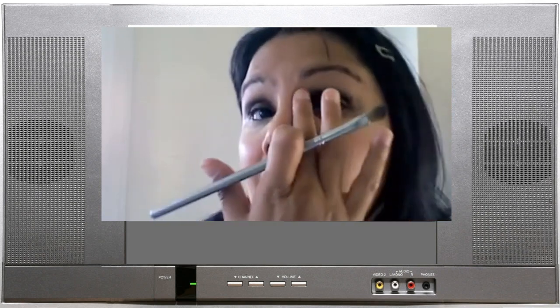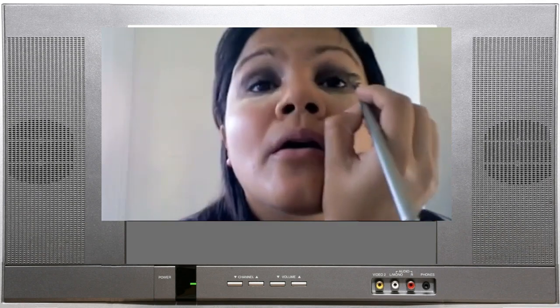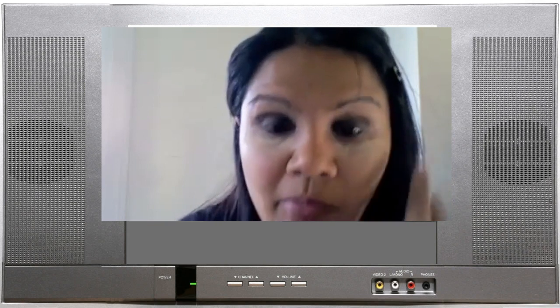It doesn't matter if it's messy because we're going to tidy that up — we're only using this dark colour as a base. You could use black even, but I wanted to use dark brown.